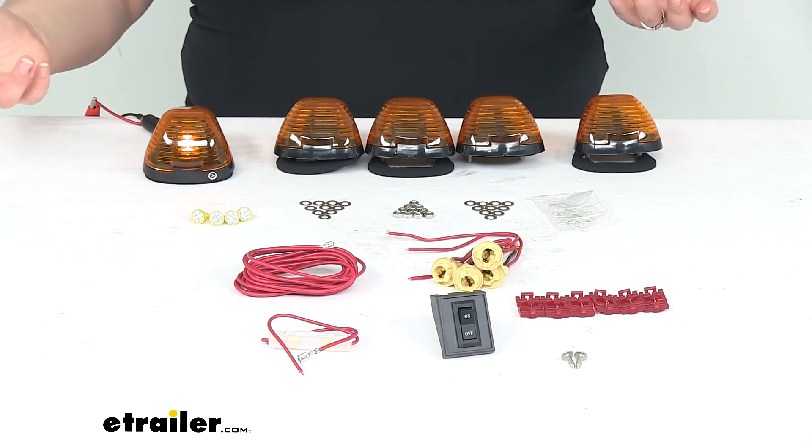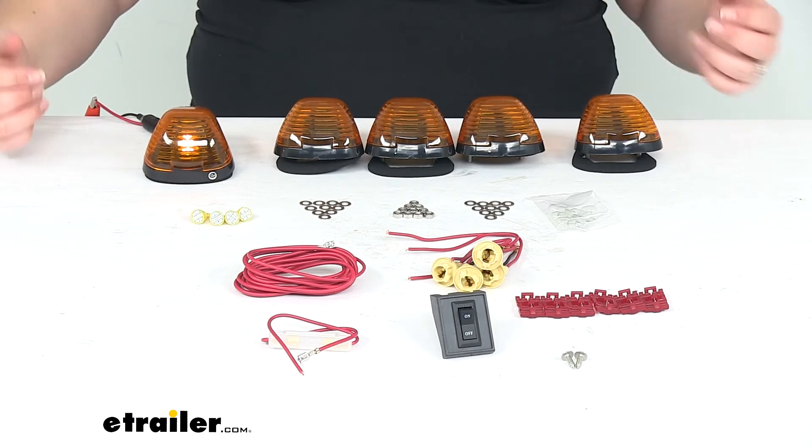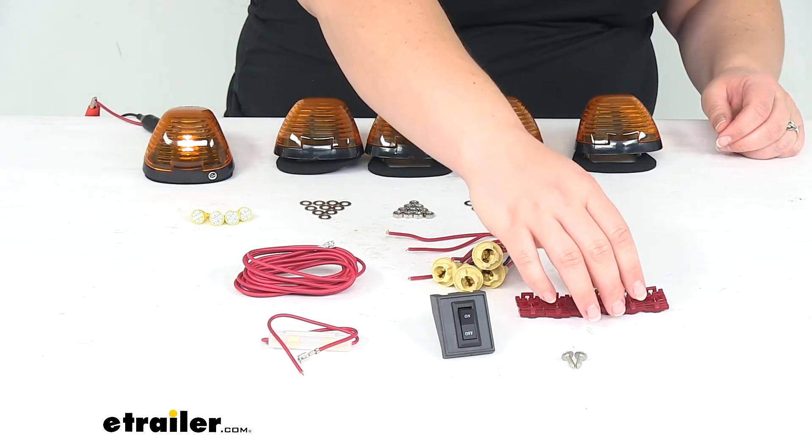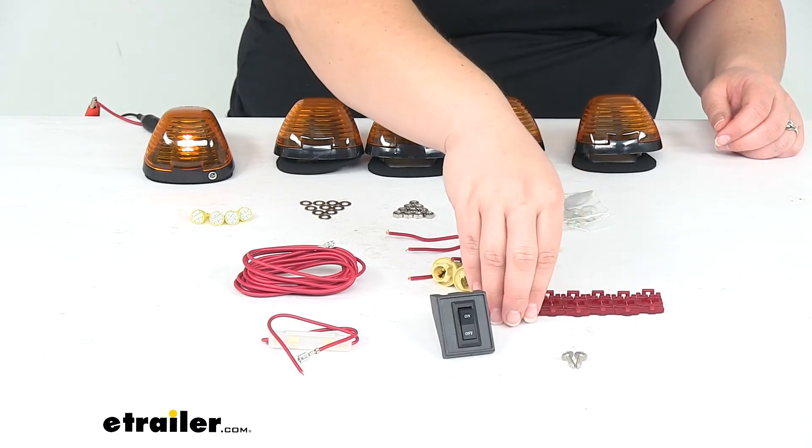Of course, if you want to tap it into your running lights, you can. It's just that, especially on a newer truck, it's something that could potentially void your warranty. So you probably want to be aware of that.